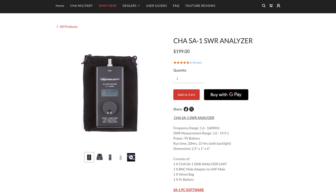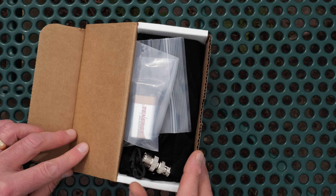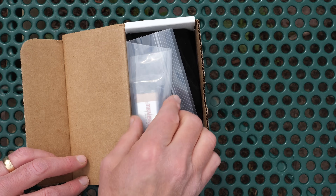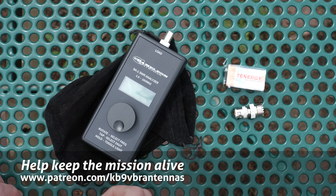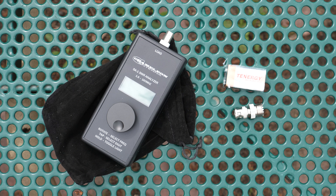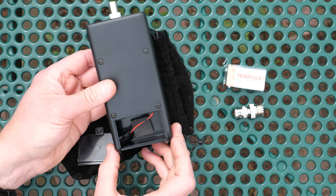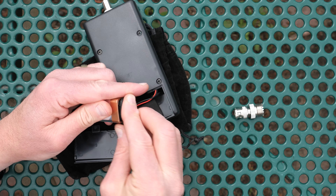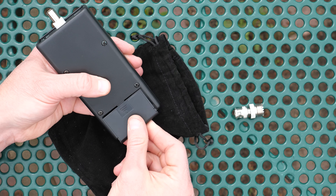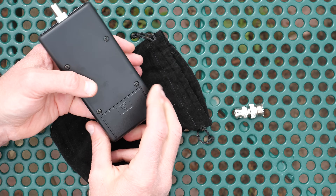The Chameleon SA-1 is a compact, lightweight SWR analyzer that would be perfect in your portable antenna kit. Opening the box you will find a 9-volt battery, a BNC to UHF adapter, and the unit itself enclosed in a protective velvet bag. The SA-1 has a continuous frequency range of 1.6 to 160 megahertz, so it will be able to test the SWR for any HF and VHF antenna in the amateur radio bands. It can also display the SWR from 1-to-1 up to 19.9-to-1.